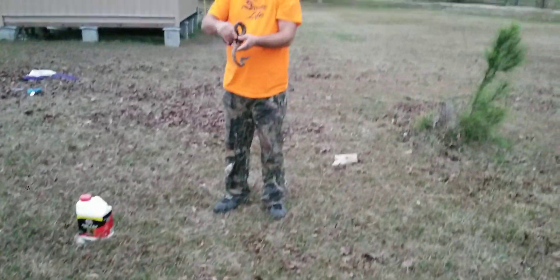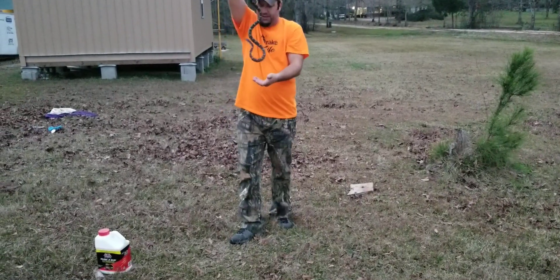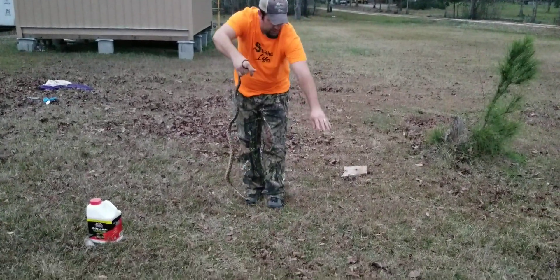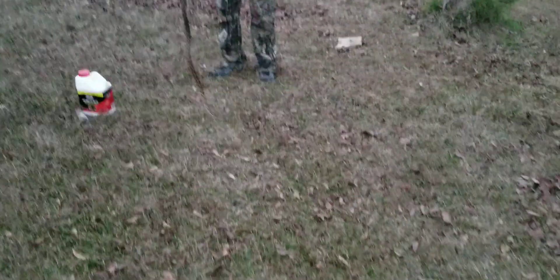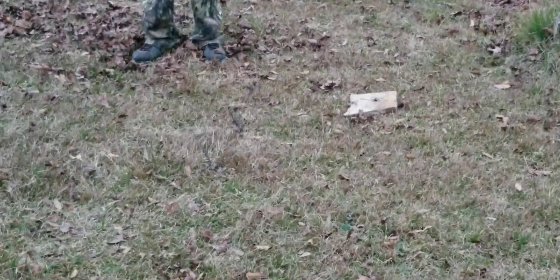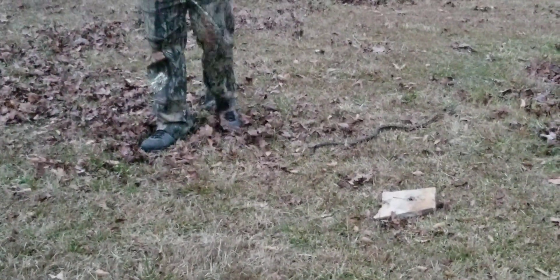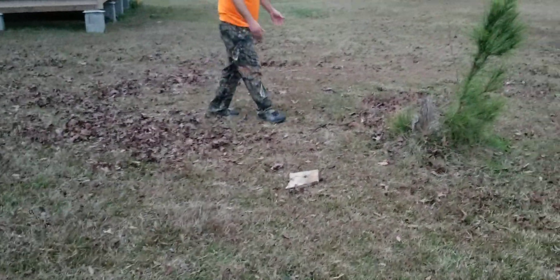They smell horrible — I can smell it right now where I'm standing. We can all smell it, but the snakes don't care. We had the same results with mothballs. The rat snake is bunched up; I'm going to try to get him to be more active. Now that he's moving, we've got a perimeter here — he could go all the way around in a circle if he really didn't like the scent. He's headed towards me and the perimeter, right on top of the snake away now, going straight through it.